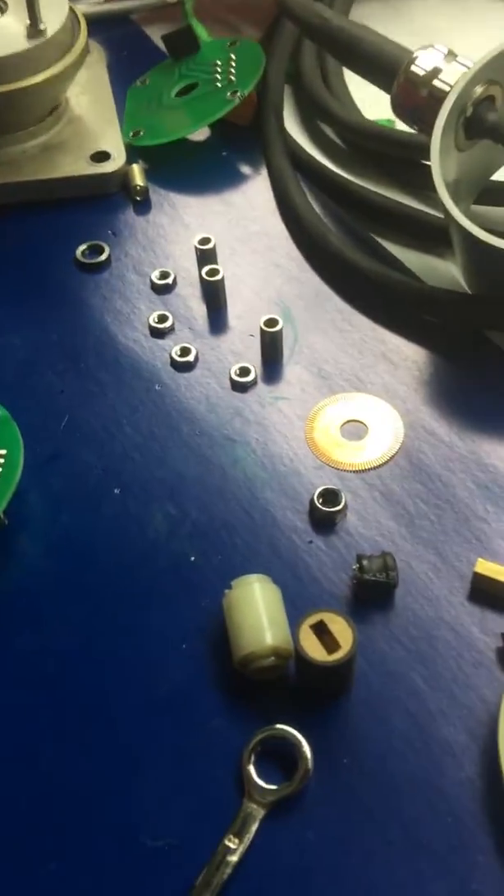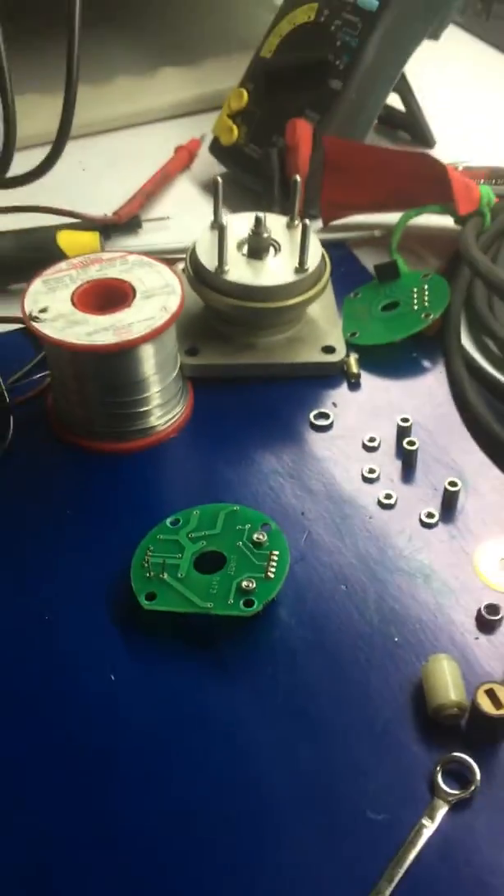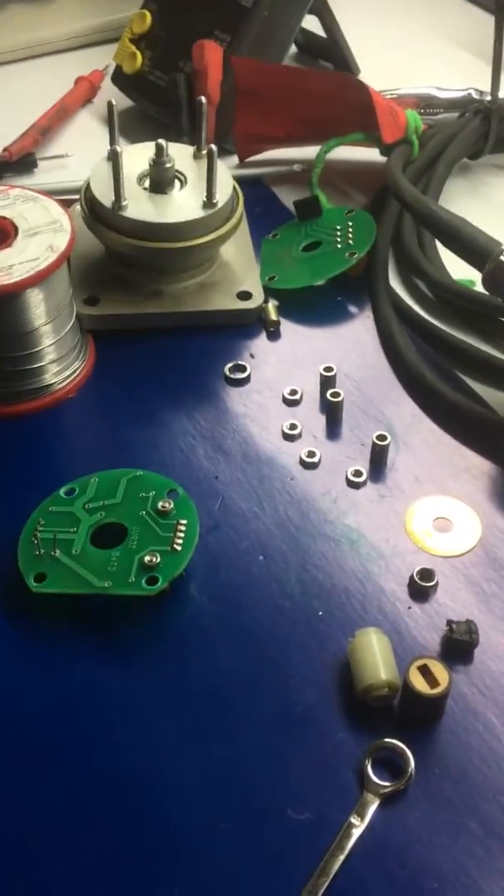That's all what we did to repair the ATP sensors. Thank you.